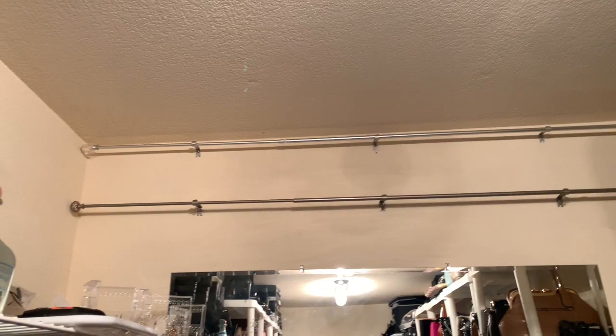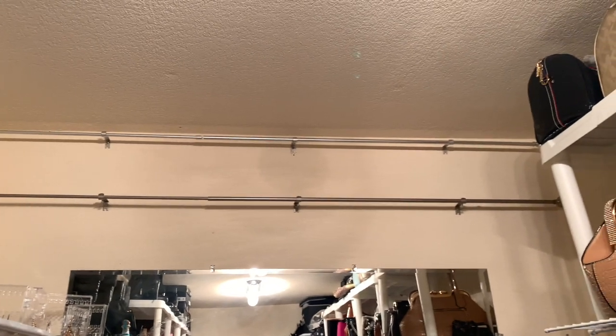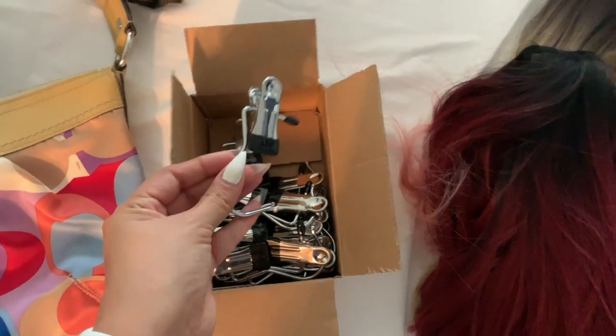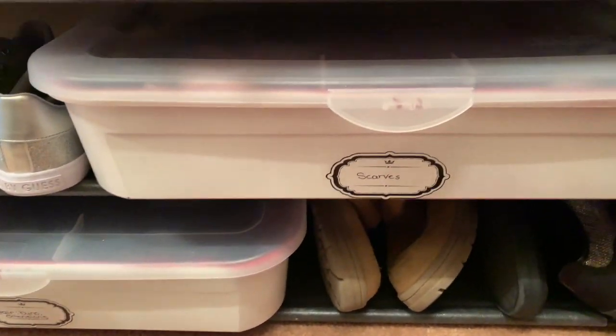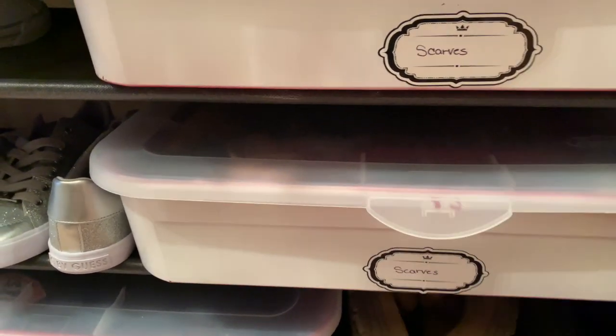Once I had my hooks in place, I put in the rod. The one on top I already had from before, and the second one is where I'll be putting my wigs and caps. I ordered these hangers from Amazon — they're pretty good, and I'll link everything in the description box. I also had these boxes from before, so I just had to label them so I knew what was inside, since I forget what I own all the time.